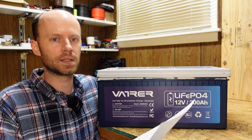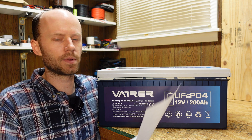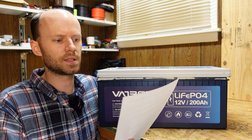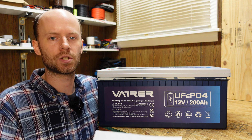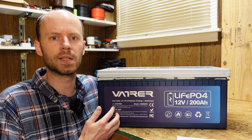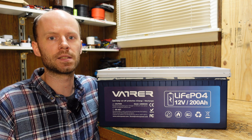Their exact wording is: our batteries definitely have the protection function of low temperature cutoff. They also said that each of our batteries is rigorously tested before leaving the factory to ensure that it functions properly. So I think we need to spend a little bit more time just making sure we didn't miss anything. I'll show you guys what I've already tested and we'll do a few additional tests here as well.